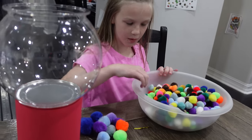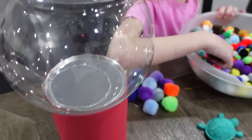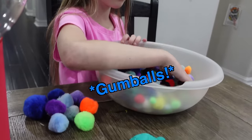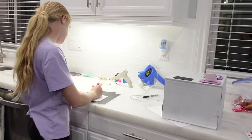What are you up to? I'm getting pom-poms. We cut a hole in this and we're gonna have everybody drop their valentines through the top, right? Yep, and then we're gonna glue pom-poms on the inside — gumballs!